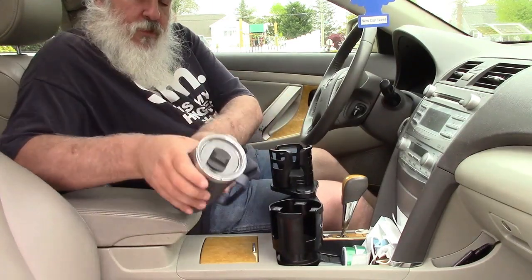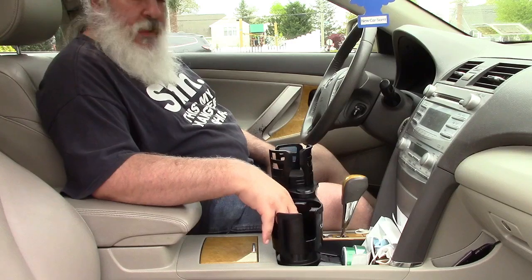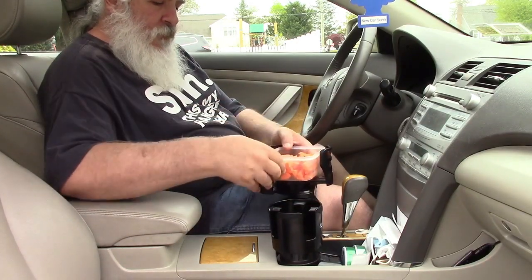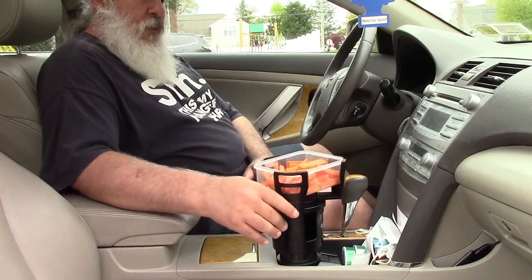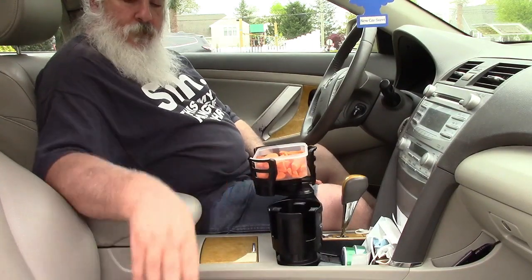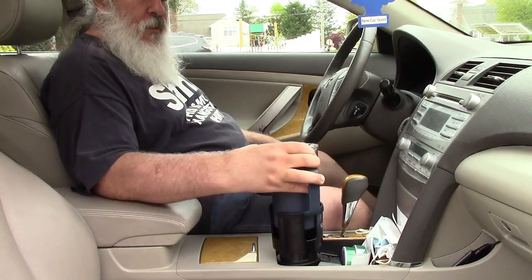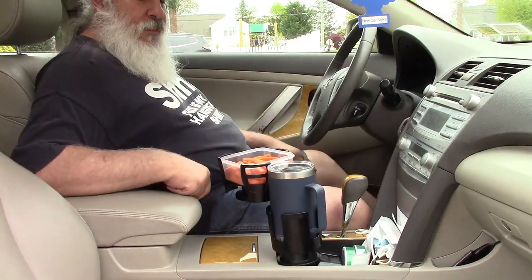I'm going to remove those for a minute so I can show you another use. Maybe you have your drink but you're hungry, so you can stop at a fast food joint, or you can bring stuff from home. We'll open this up like that, and I have some carrot sticks that I cut up — that will fit in very nicely, just like that. It's not going anywhere. If you're not using the bottom, you can close it up and it'll stay. You can eat and do your thing as you drive around, or you can put in your mug or drink from the fast food place, and now you can eat and have your drink, which holds real nice right here.